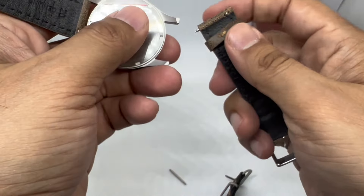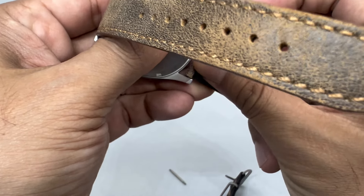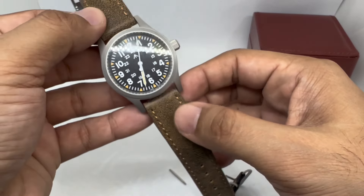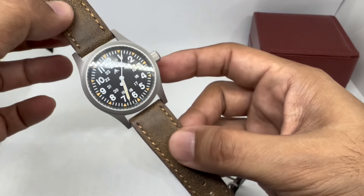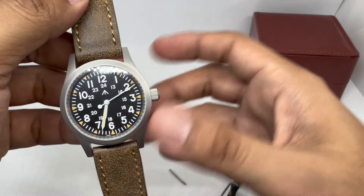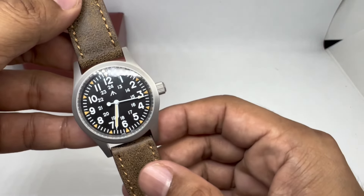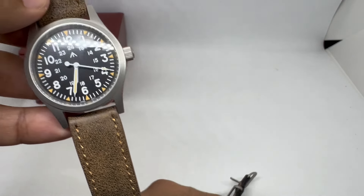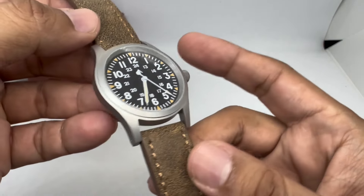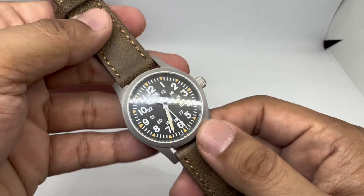Okay, strap is on. If my memory serves correctly, this gap is similar to the Khaki Field mechanical on a leather strap. I do think the gap is a bit bigger on this one — just for your reference. But yeah, it looks cool.